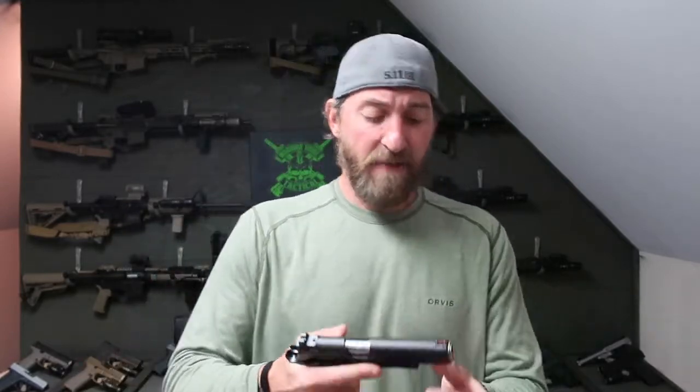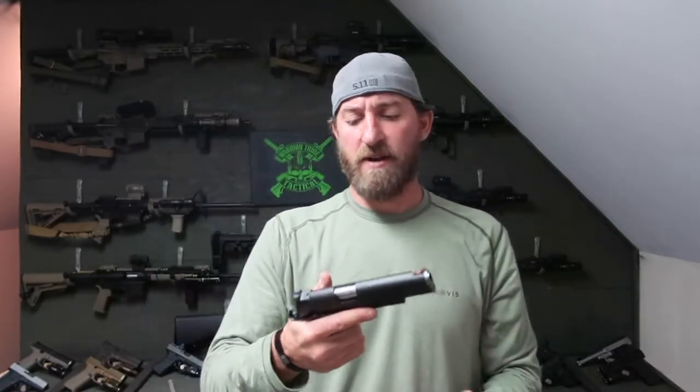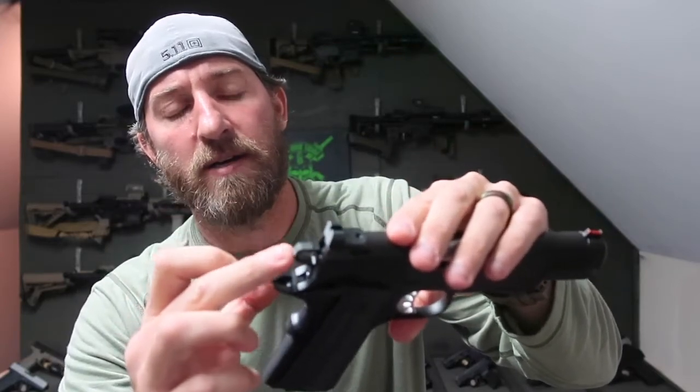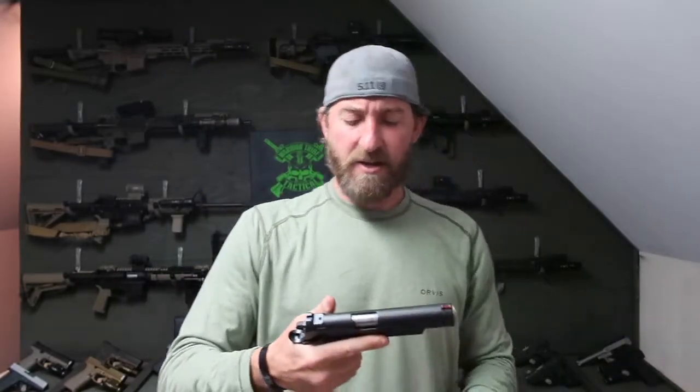It's got the accessory rail. If you look at the front, it's got front serrations and rear serrations — not very aggressive, but good enough. You can manipulate that slide however you want. It does have ambidextrous safety, and then it has a skeletonized hammer with serrations in it, so you get a good positive grip on that and can function it how you need.